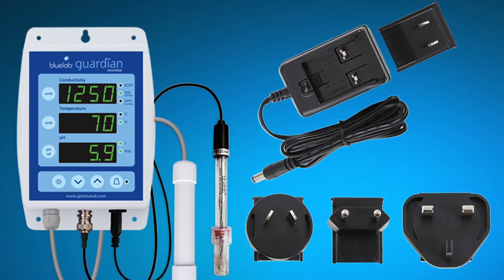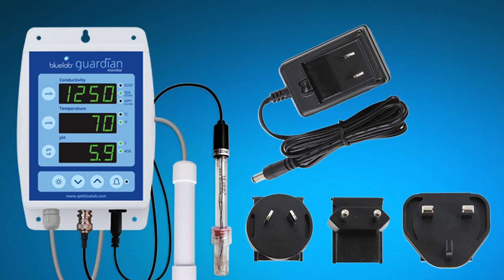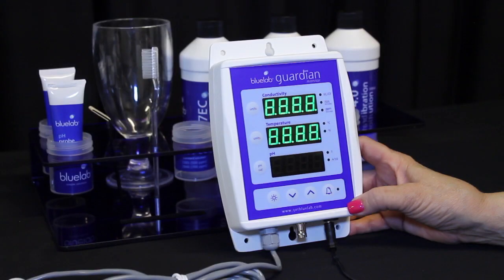To set up the power supply, attach the AC plug to the jack labeled power input. Next, slide the plug adapter you need onto the power supply. Plug the power supply into an electrical outlet. Wait for the Guardian Monitor to complete the display test sequence.